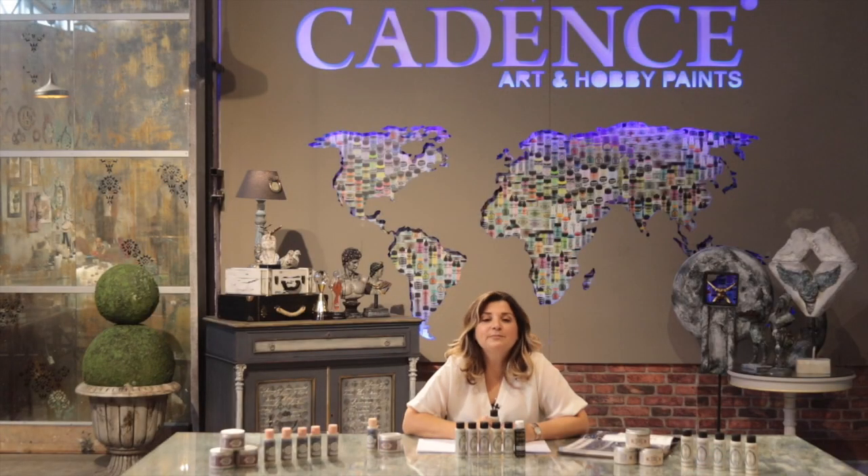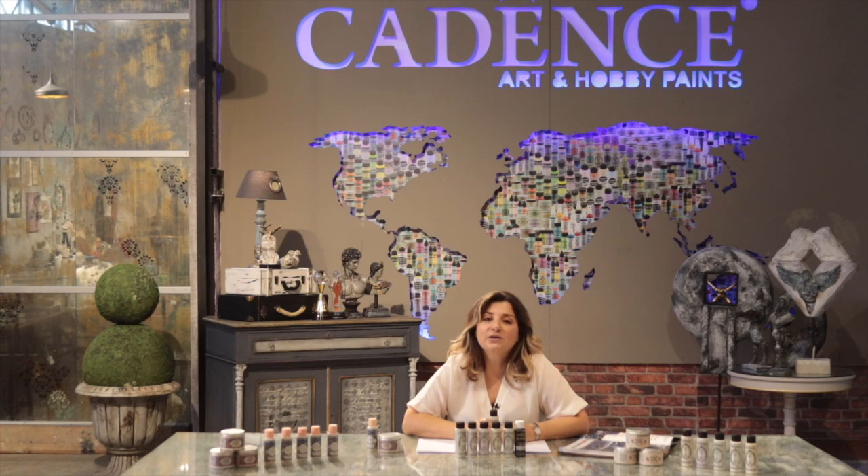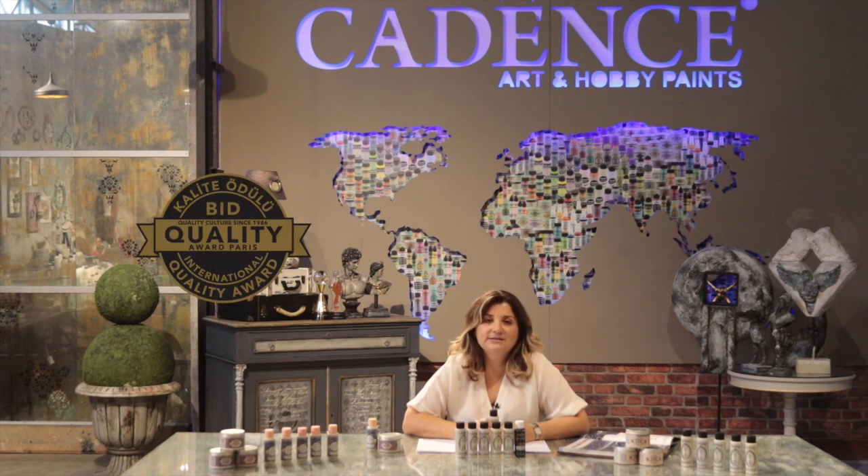Highlight Magic Metallic Paint belongs to the all-purpose metallic family of Cadence. It's a water-based paint and non-toxic, which is certified by Euronorm 71 and the CE, which means you can use it safely with your family and with the kids. Also, the quality of the products is confirmed by international awards.